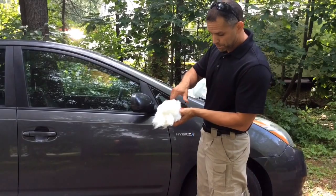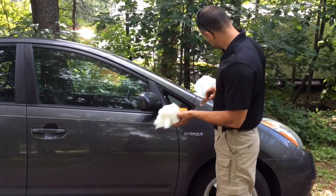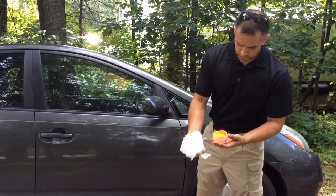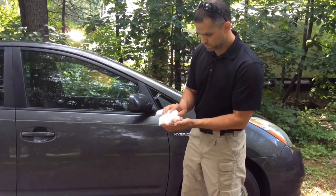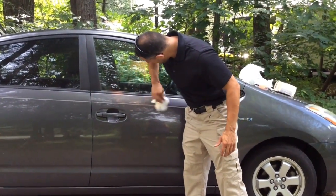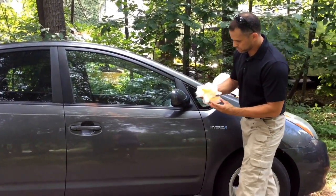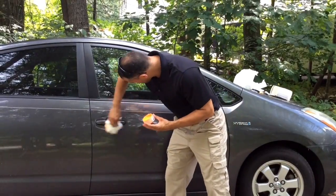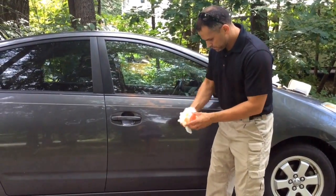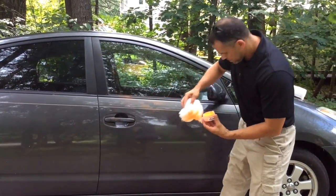I'm going to start with the orange powder — again, high quality powder. You can see I put the powder on the cotton. I'm just going to go right over to the car and very lightly dust the car. I need to put some more on. I can see some beautiful prints showing up right here on the door handle. We can do the whole car.